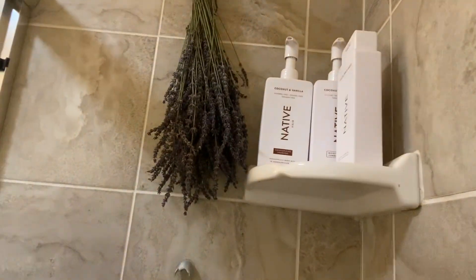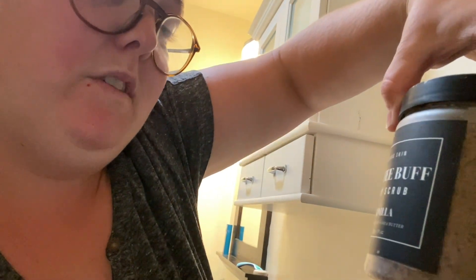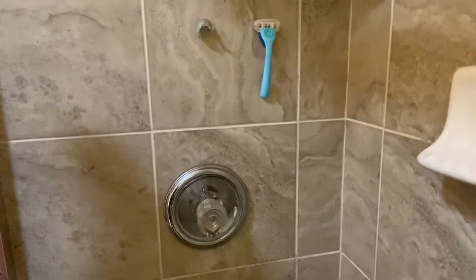This is the lavender in my bathroom. And then there's also the coffee buff vanilla body scrub. It comes with a little hook — a little magnetic hook so it just sits there in the shower.